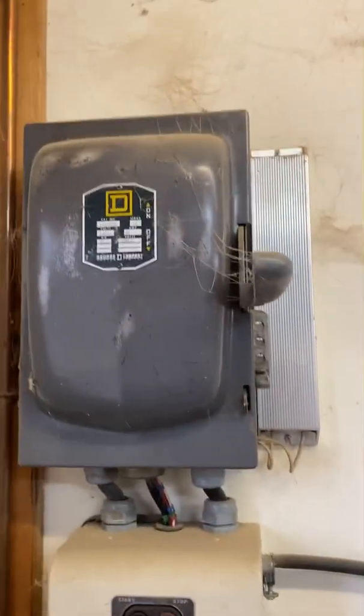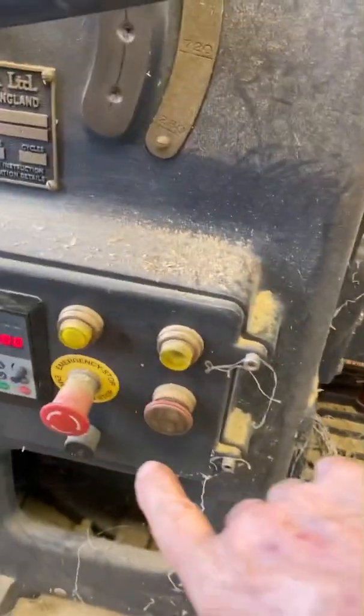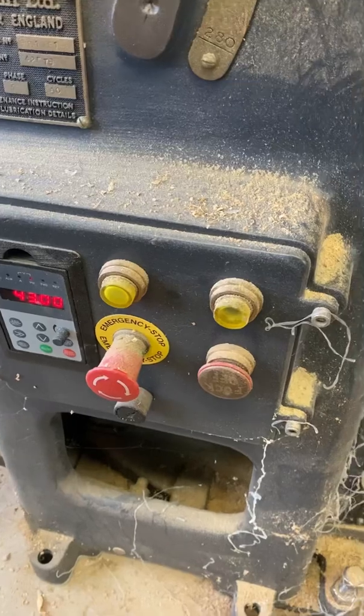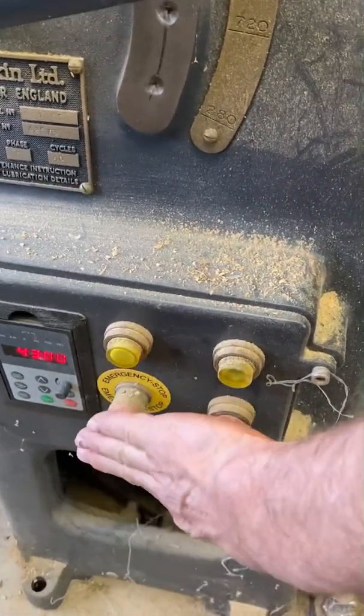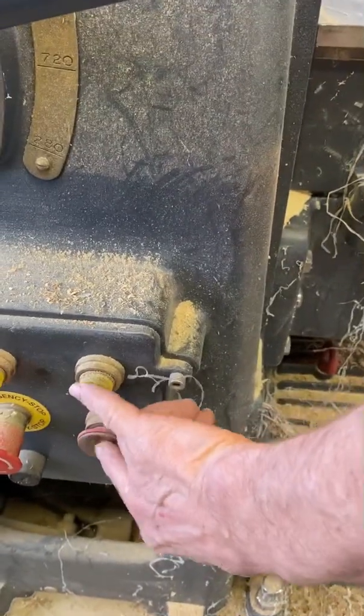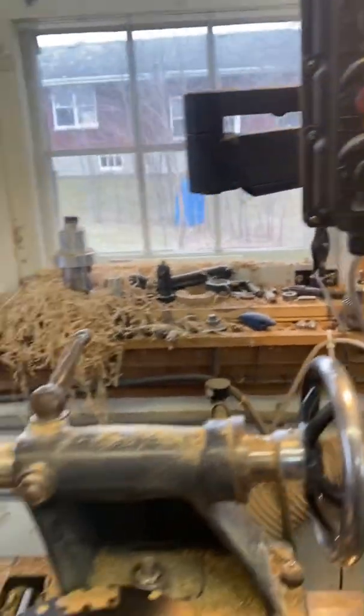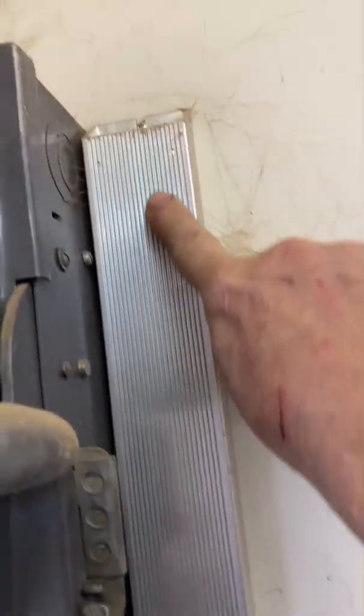I'm fitting my VFD in an old disconnect — I run all my controls here. That's just the remote keypad kit, so that's on/off lockout power. This is run, start, and I also have start, stop, and reverse. You can add as many controls as you want. That's the added external brake resistor.